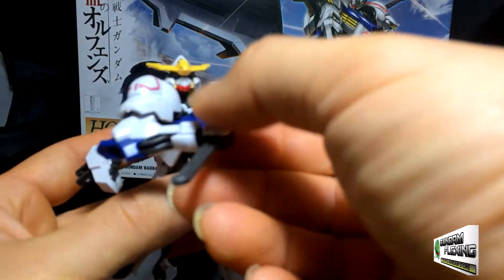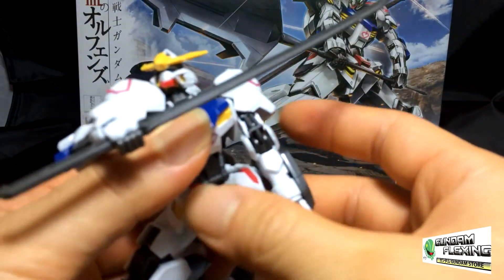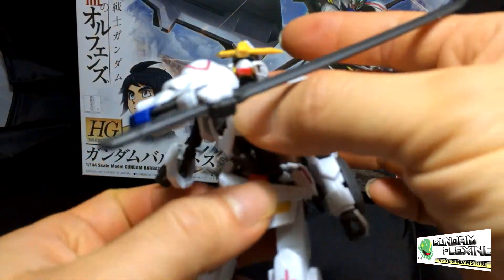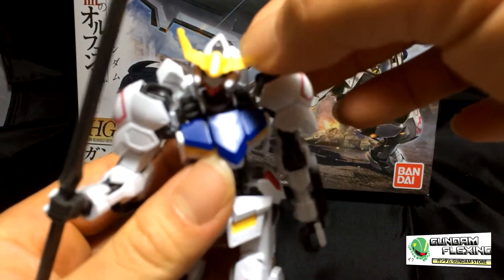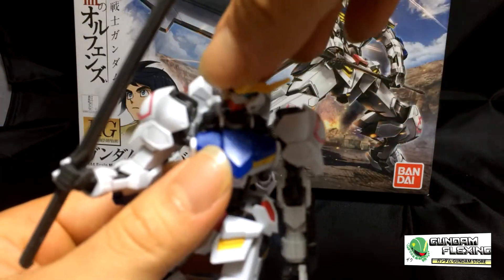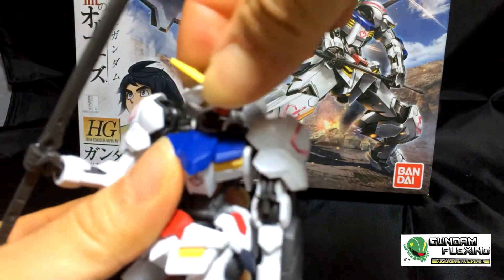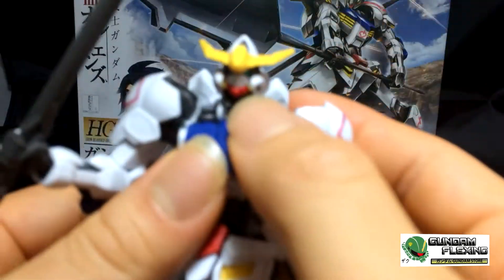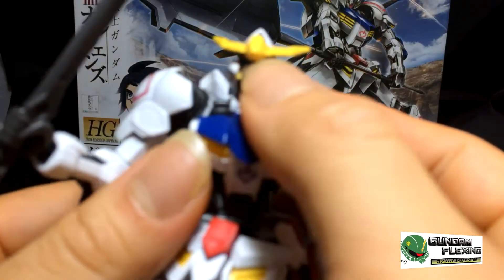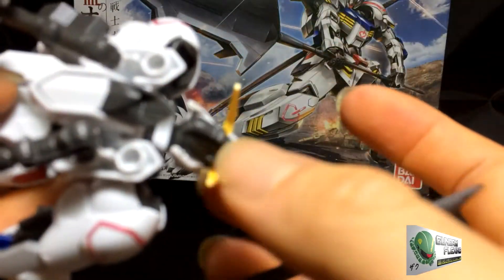Here's Barbatos and here's his sword. I want to try to put him in a neutral standing position. His iconic V-fin. His head is quite maneuverable — could go pretty much shoulder to shoulder, and up and down. Like most high-grade kits, there are stickers for the eyes, and no other stickers anywhere else on his face. This is the back of the head.